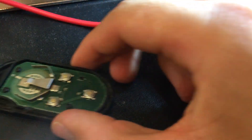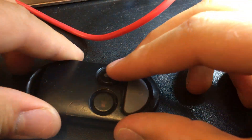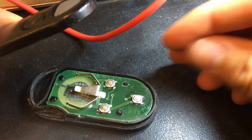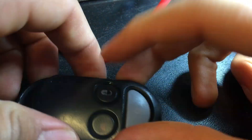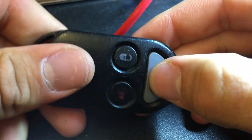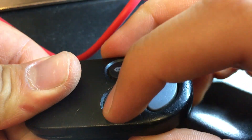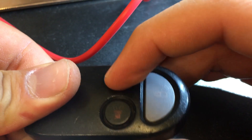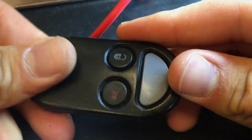I'm going to go ahead and put the case back on it. Have a look at it one last time. It's popping and clicking just nicely. This one clicks a little nicer, but hey, these are going to work. See you next time.